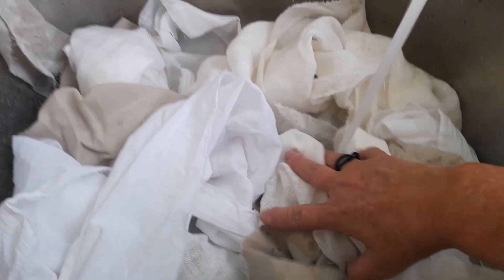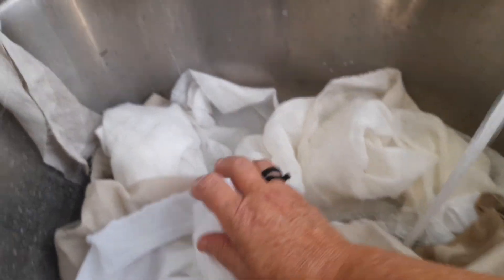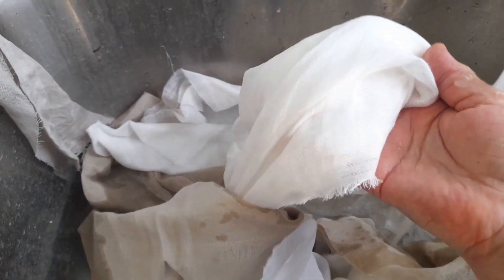First things first, I select a few fabrics — I've got linens and cottons, different thicknesses, slightly different colors — and I'm just wetting them.